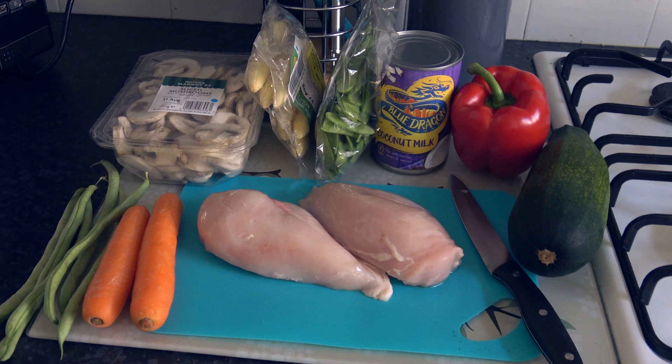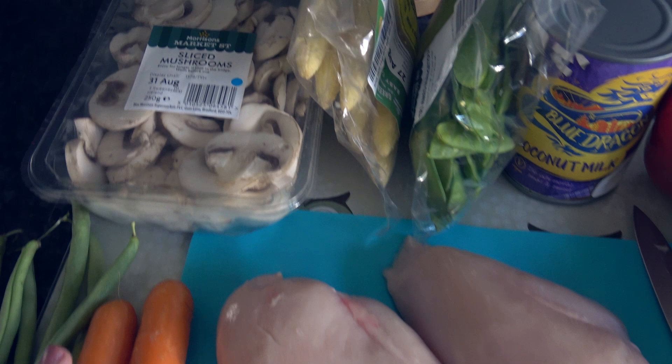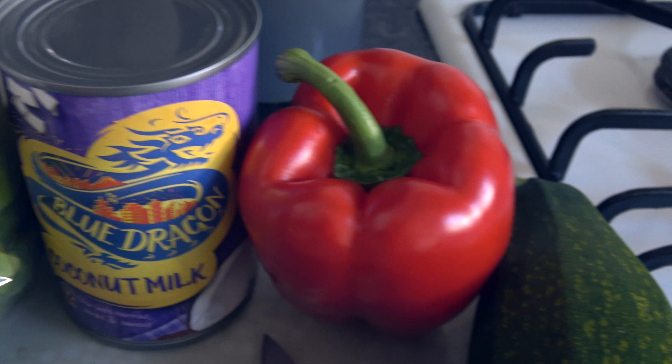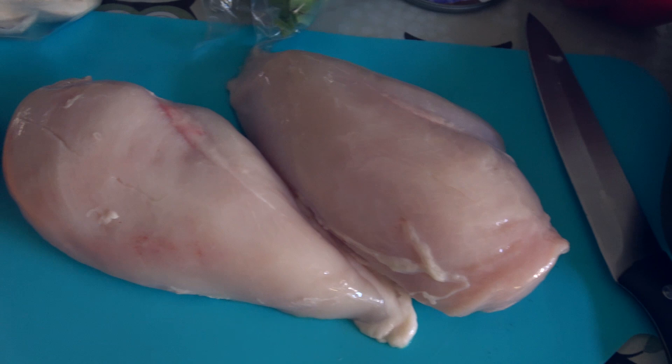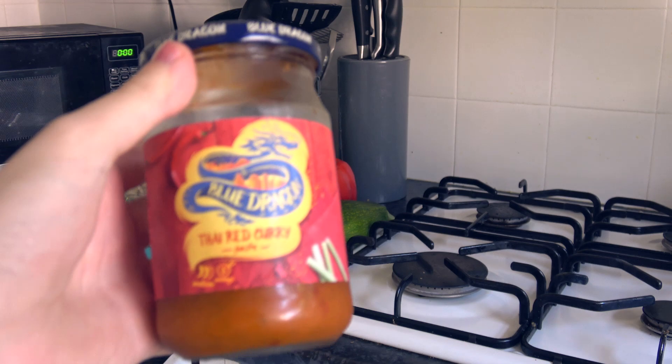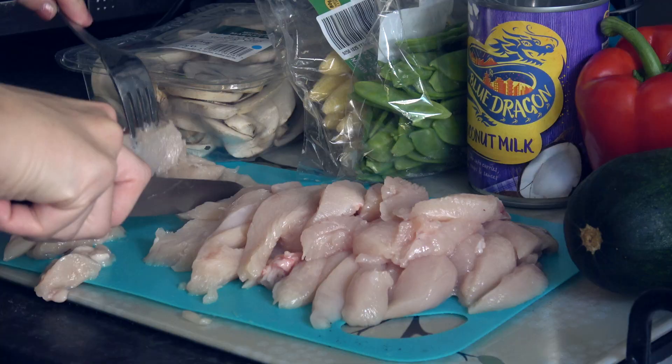Here I am just showing you the ingredients that will be used tonight, which are sliced mushrooms, little baby corn cobs, mangetout, some coconut milk, a pepper, a courgette from my mother's garden — very nice — chicken (look away now if you're sensitive), carrots and runner beans, and some Thai curry paste. That flashed up quickly.